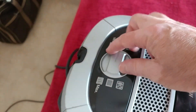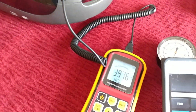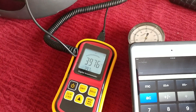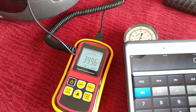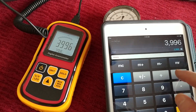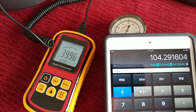Let's go up to Diamond Carpet — low-pile carpet, I imagine. I think we peaked out. That's about 104.3 CFM.